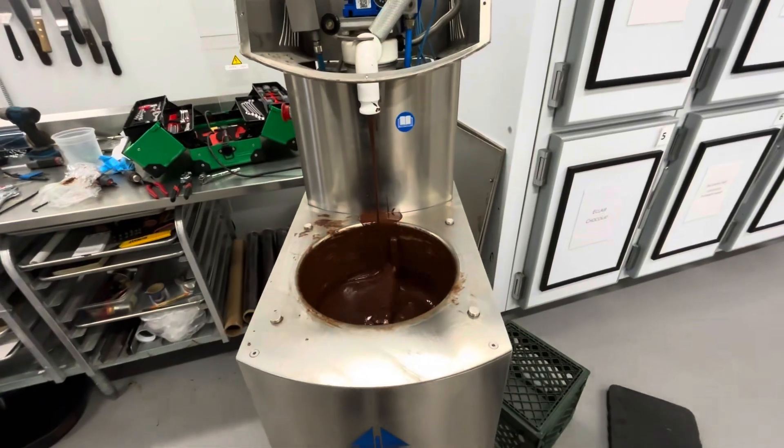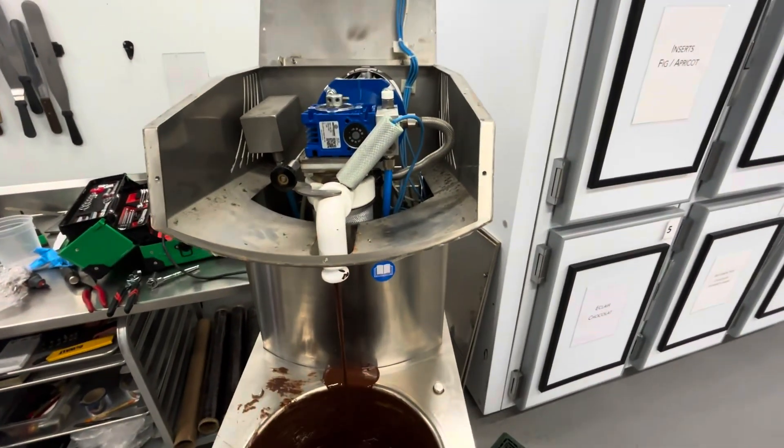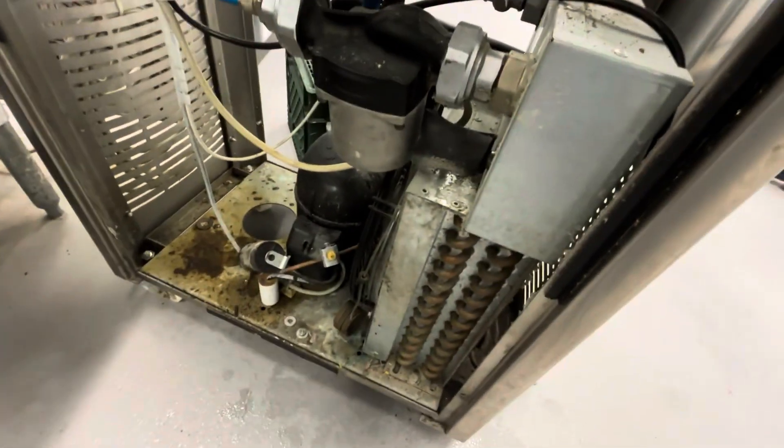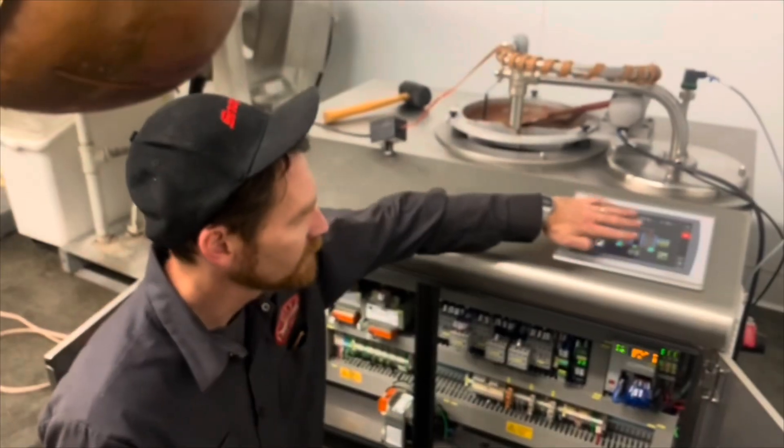It hit temper in about four and a half minutes. It is very low on chocolate but it did pull down quickly — everything's working. I'll check the compressor, and the last thing I'll do is clean out the condenser fins.